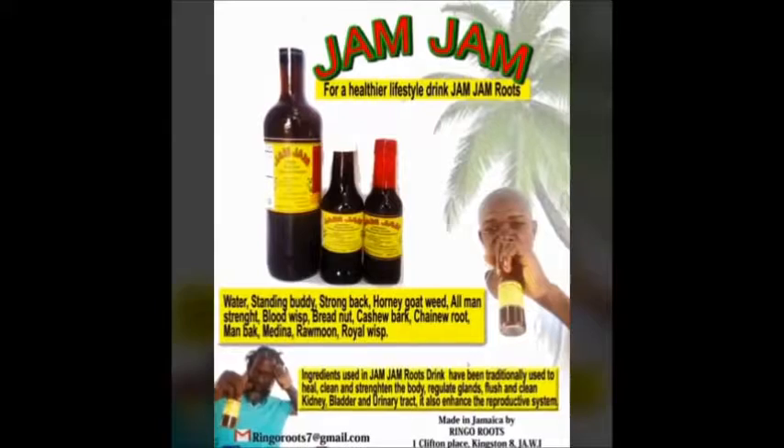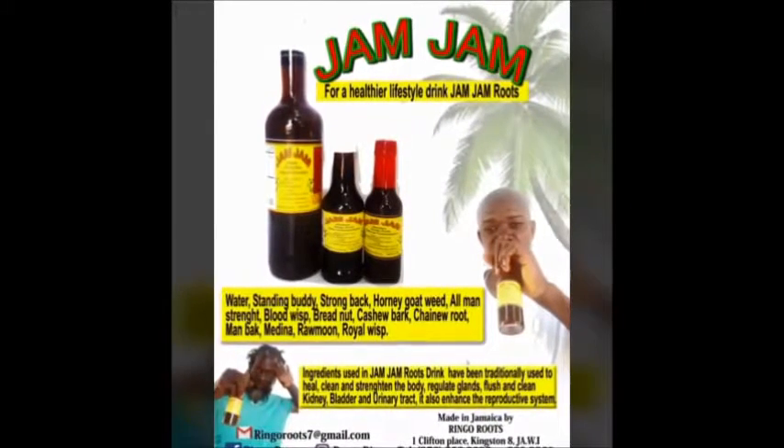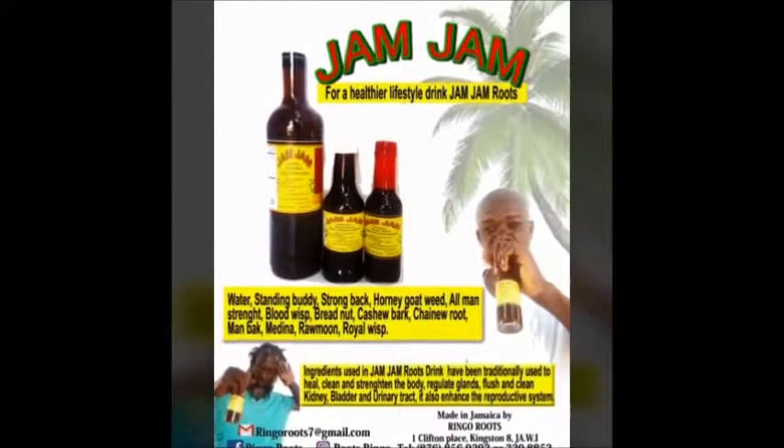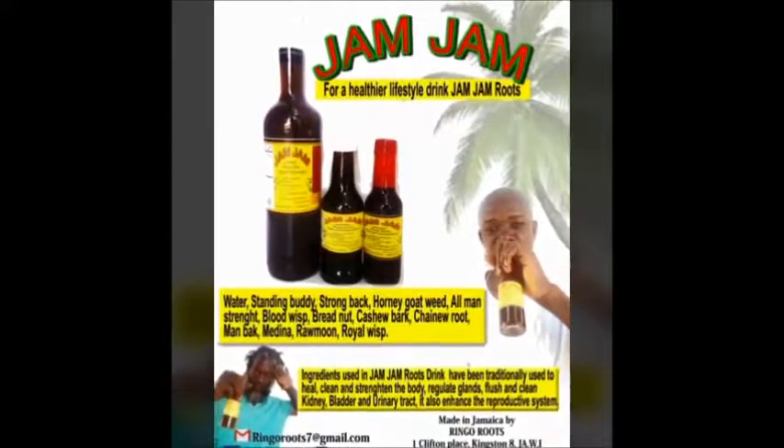Ingredients used in jam jam roots drink have been traditionally used to heal, clean and strengthen the body, rickly glands, flush and clean kidney, bladder, and urinary tract. Jam jam roots drink also enhances the reproductive system.